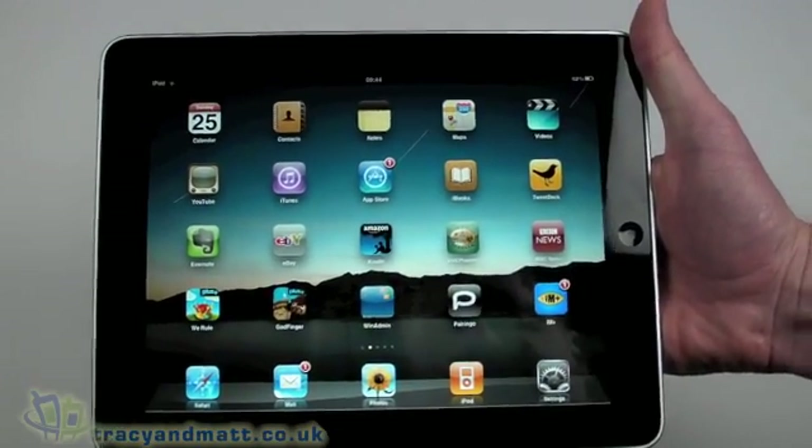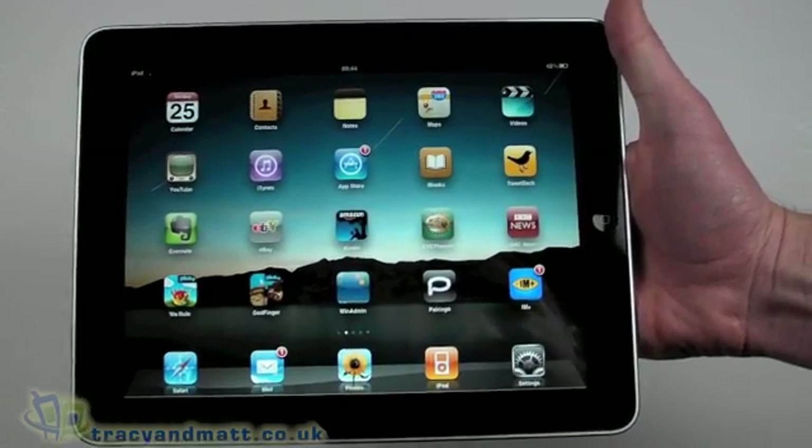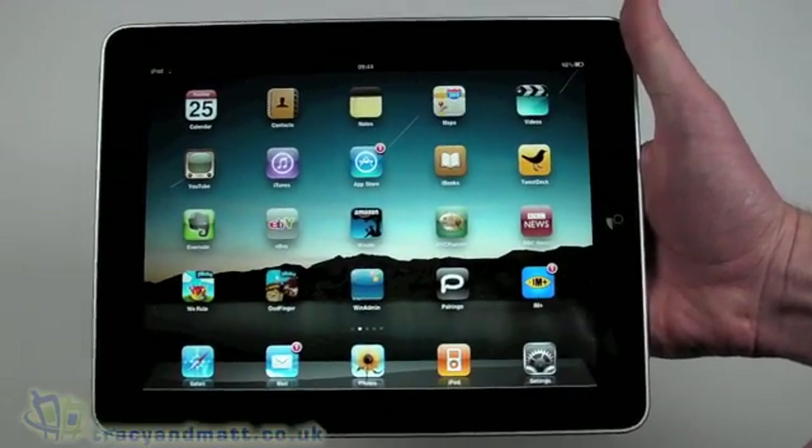Hello, this is Matt from tracyandmatt.co.uk. I just have a quick video to accompany the review I did of IM+ on the Apple iPad, just to cover a few things so the video makes sense on its own.